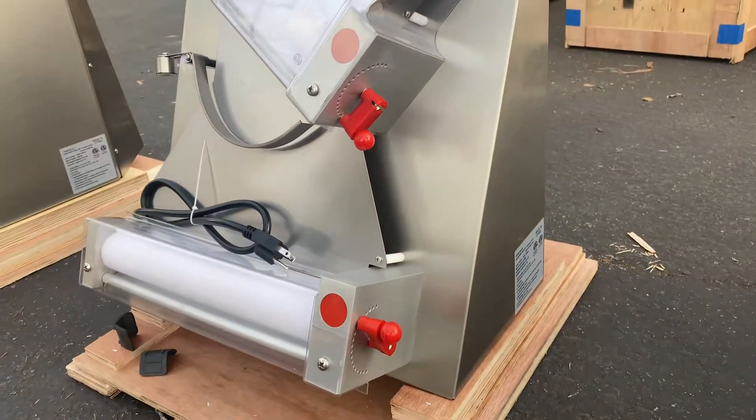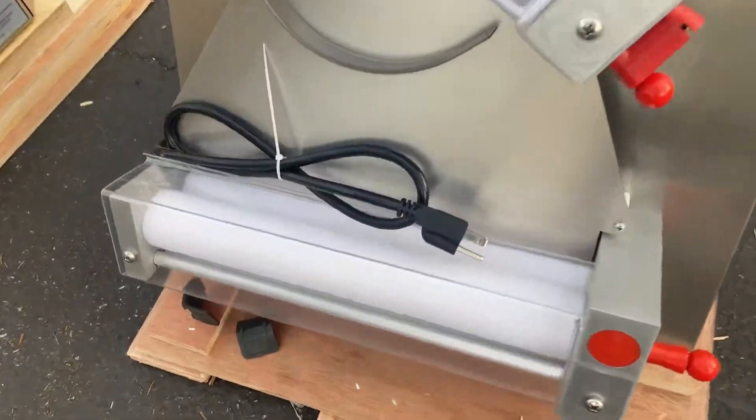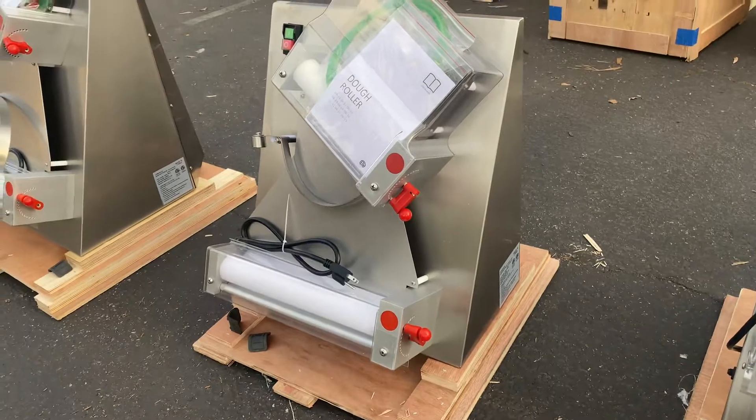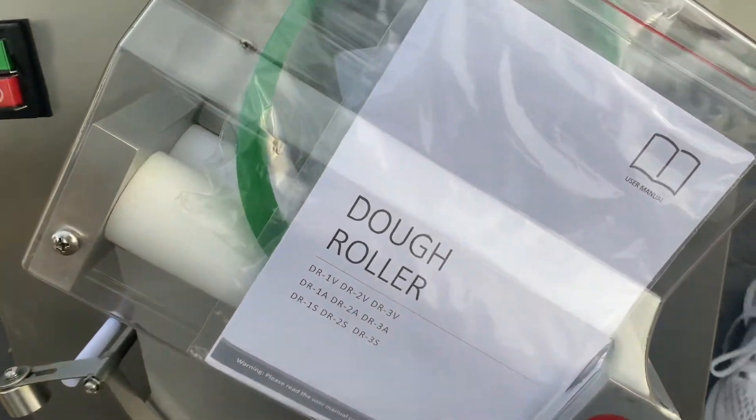It runs on a 110-volt plug — standard US plug. You will also be provided with an instruction manual, so if you have any questions or don't know how to use it, all the information will be in there.